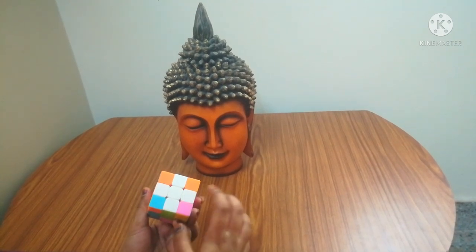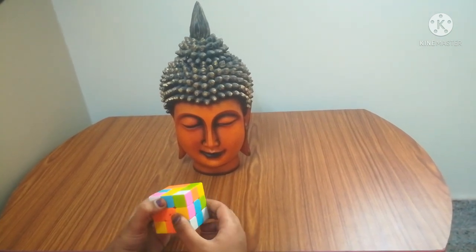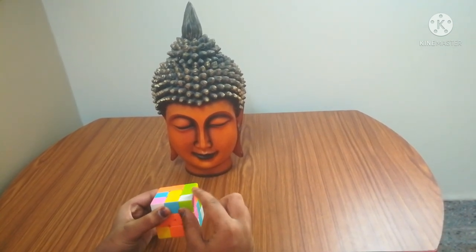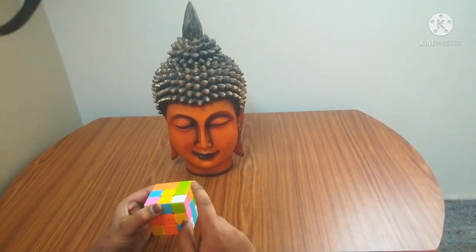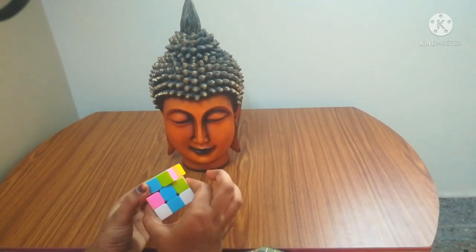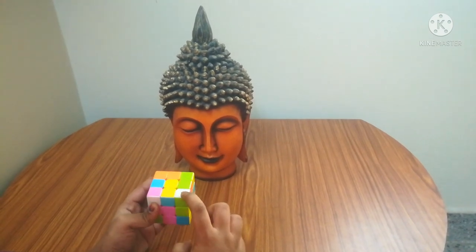Now we got the white cross. We are going to finish the white. For doing the white, keep the white down and search for a white corner piece. After searching, I got one — the white is at the top. The two matching connected colors are pink and green, so I'll match green and pink to the center colors.